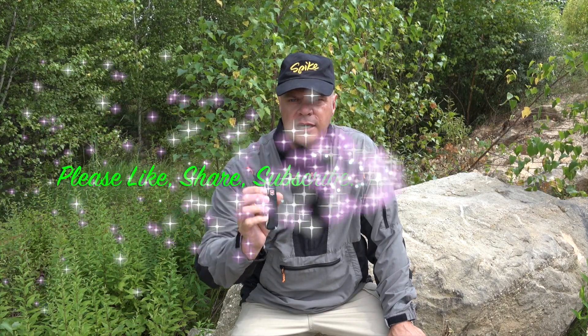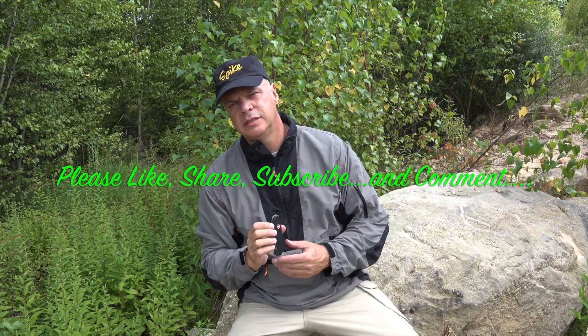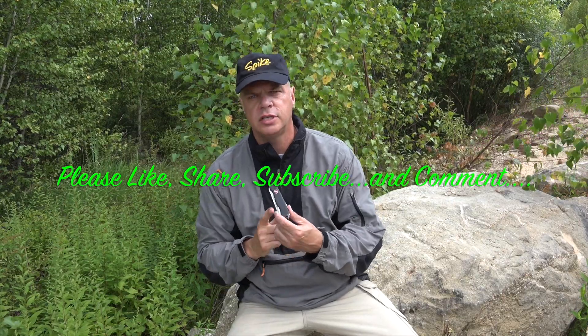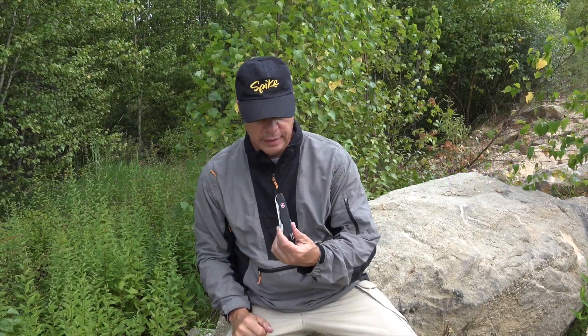I hope you enjoyed the video, guys. This is Ed, Top of the Line Training, reviewing the Victorinox Swiss Army Trekker knife. Please like, share, subscribe, and leave me some comments. If you know what kind of steel this is, let me know. Until the next one — this is Ed, Top of the Line Training. We'll see you then. God bless, take care. Ed out.